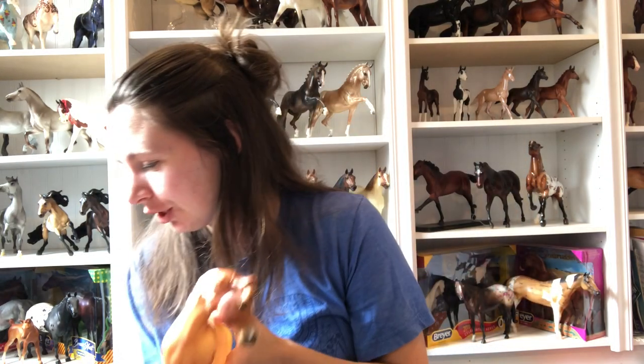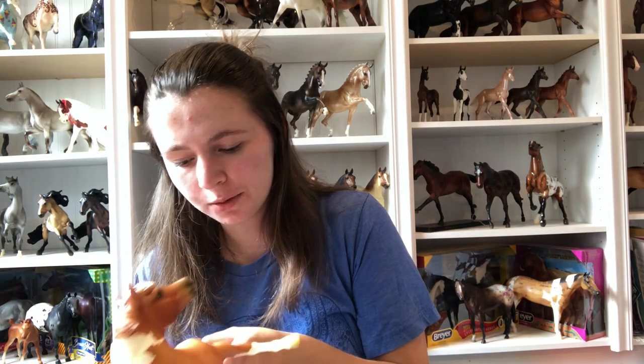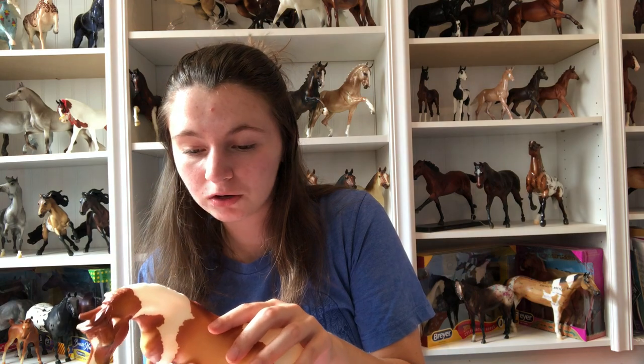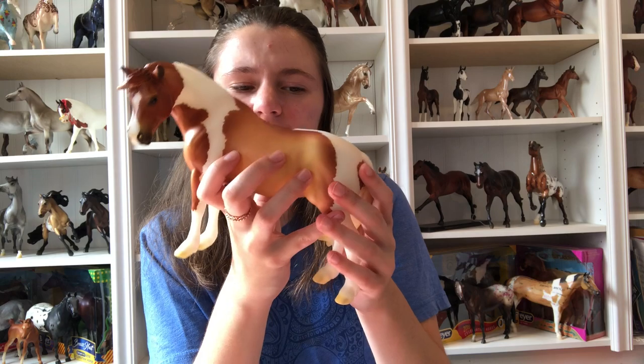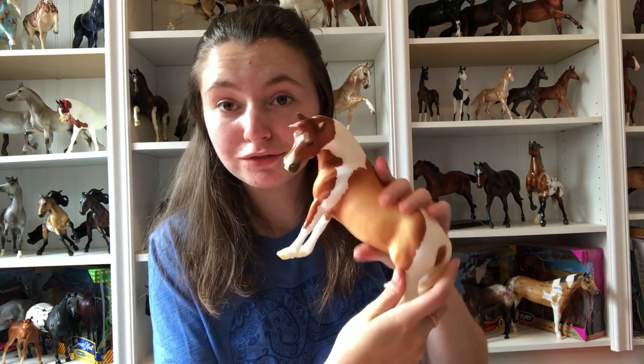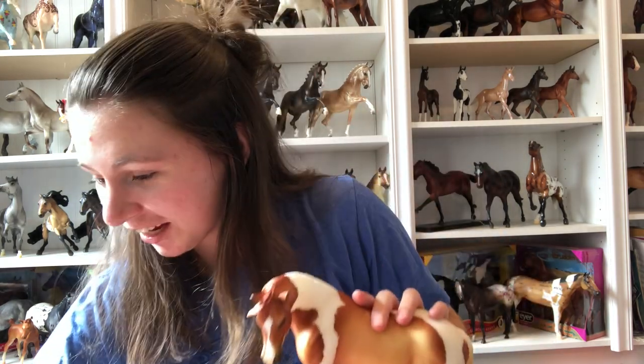Okay so I guess I should look them over for some flaws. Some of her markings are not the crispest, but still overall pretty decently nice. There's some overspray on her mane and some shinies, which are easy to get rid of. These were my favorite special runs this year, so I'm very excited about them.